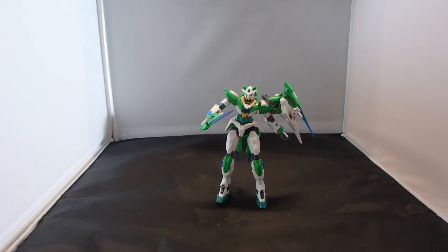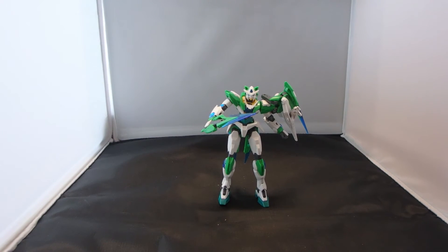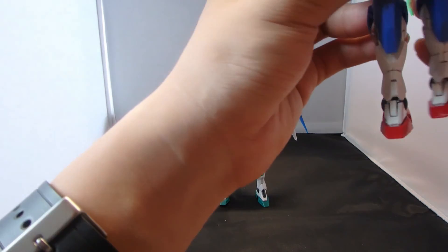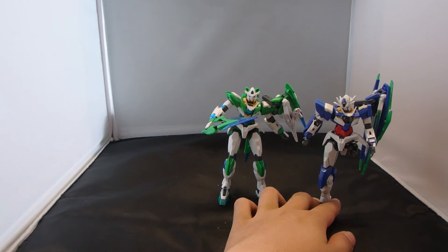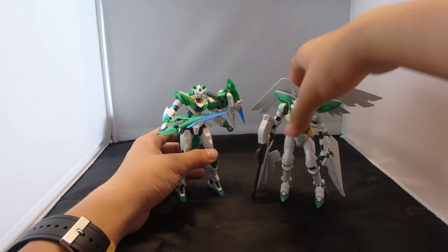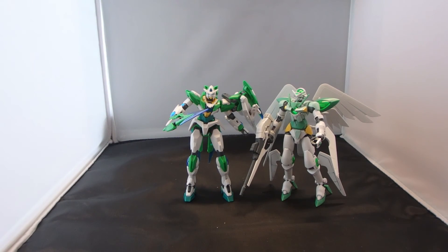For comparisons, I'm going to leave the sword bits off and bring in the High Grade 00 Quanta. My 00 Quanta is four years old and I try my best to maintain it. You can see how different the Shia Quanta is to the 00 Quanta. And finally, why not bring in Shia's previous mobile suit, the G-Portent. You can see the differences in the color scheme — this is like a pale green, while this is more like a richer green.